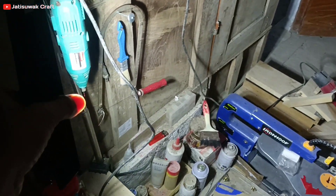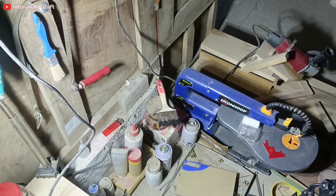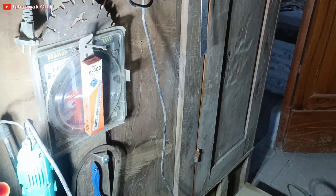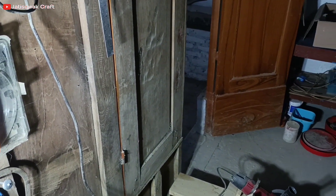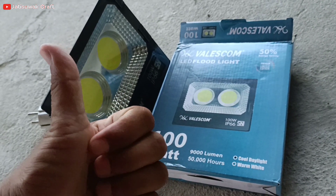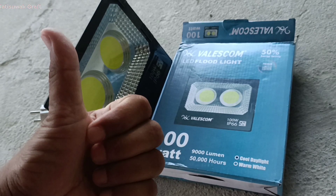Untuk teman-teman sobat kerajinan yang penasaran bagaimana pengalaman saya memakai produk ini, silahkan baku hantam di komentar di bawah. Terima kasih telah menonton!